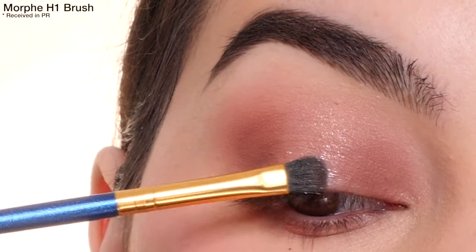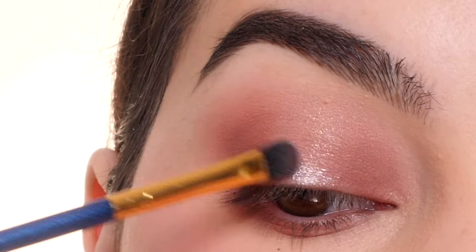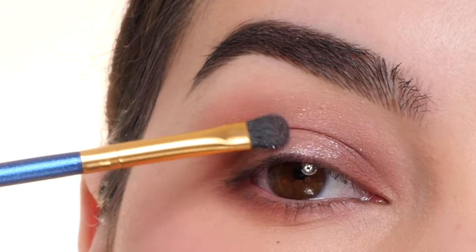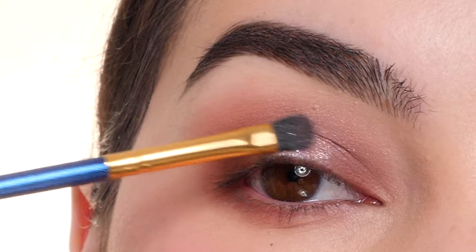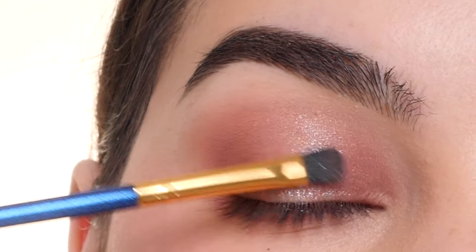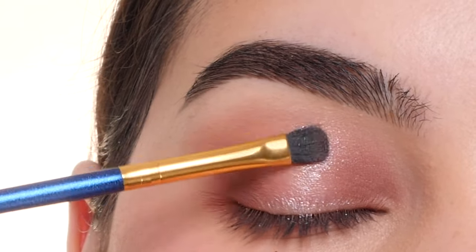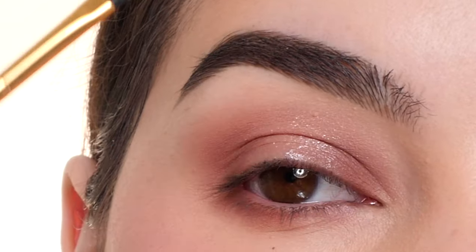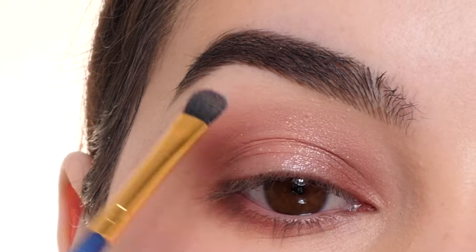With a little bit of the shade Mia in an H1 brush, I'm applying this to the center portion of the lid that we left blank, placing the concentration of the color in the blank area, and then using whatever's left on the brush to feather it into the edges, pulling it out towards the outer corner and a little bit towards the inner corner so everything is smooth and seamless.